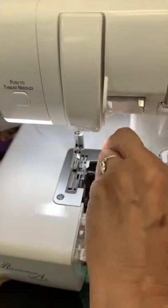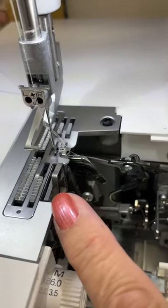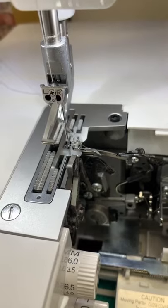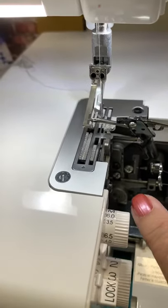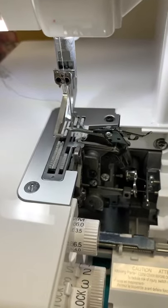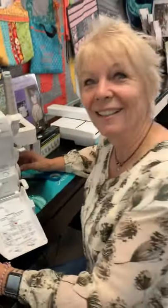If I put it all the way up in gathering, you can see that move — it's taking a big chunk right there. And if I go down to the bottom, look at that — it's moved and now it's taking a different chunk. That's what the differential feed does! Be glad if you've got one — now you know how it works.